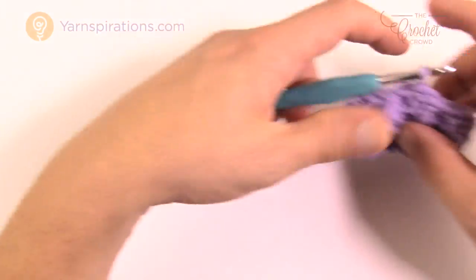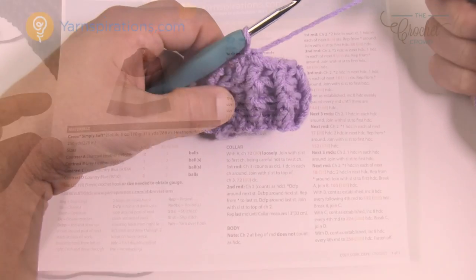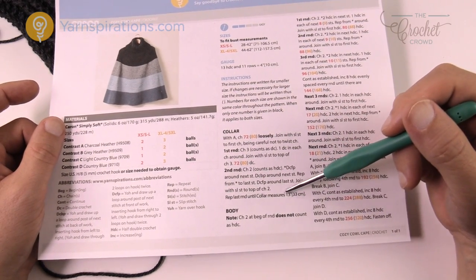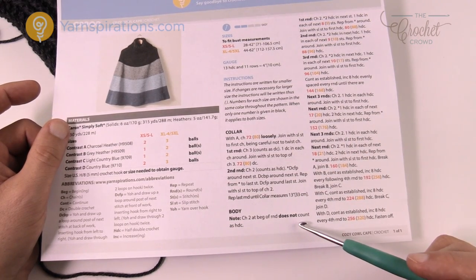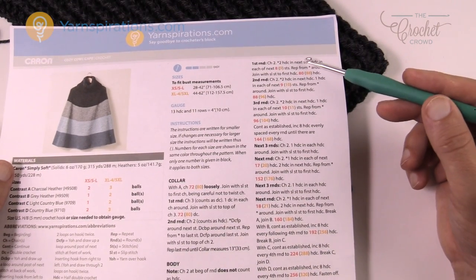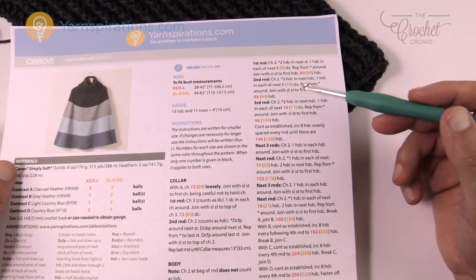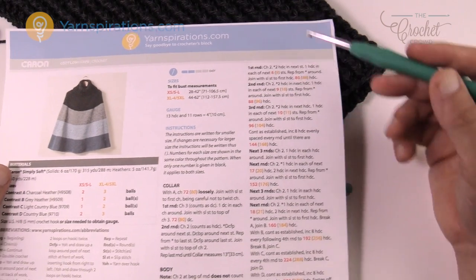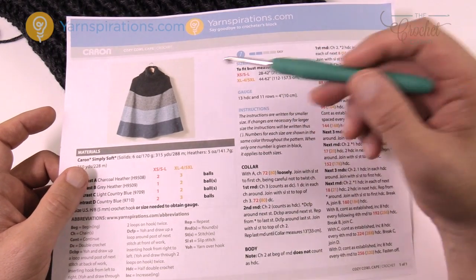Continue to go round and round until you get your 13 inches done, then we'll meet back here and start the body. By now you should have your collar completely done up to 13 inches. Do not fasten off — just keep going and we're going to start on the body. It says chain two at the beginning of the round does not count as a half double crochet, so it's going to be a builder as we go along. We'll work step by step and follow the instructions — it's all going to be half double crochets, but we need to do a bit of expansion incrementally as we move along.